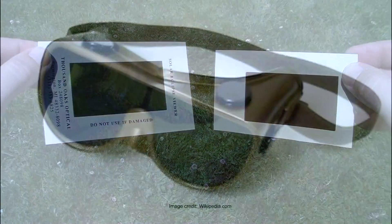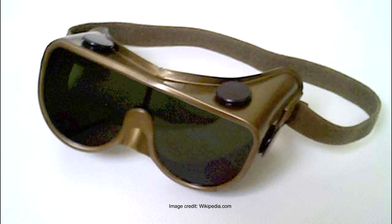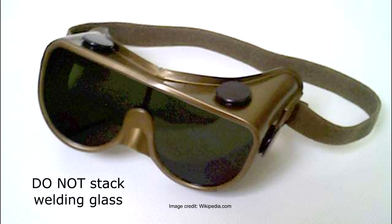Welder's glass can be used too, but not anything less than No. 14 welder's glass. The No. 12, No. 10, and under are not safe, and stacking welder's glass is not safe either. Only use No. 14 or don't look at all.